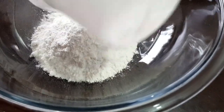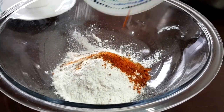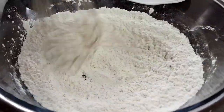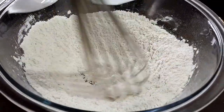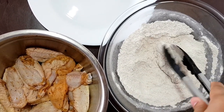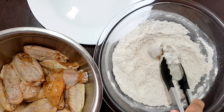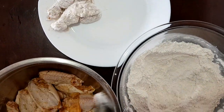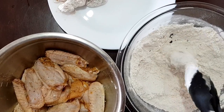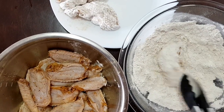I-set aside muna natin yung chicken and ngayon, gawin natin yung para sa ating flour — yung pang-coat ng ating chicken. I-paghalo-haloin lang natin yung ating mga ingredients, i-mix natin mabuti. I-coat natin yung ating chicken ng ating flour. Make sure na nabalot lahat ng parte ng chicken, pero hindi kailangan sobrang kapal ng pagkakabalo — yung tamang-tama lang. Medyo ipagpag ng konti ang chicken kapag nasobrahan sa flour.